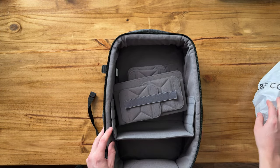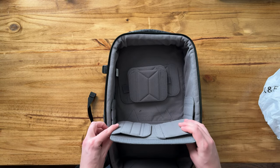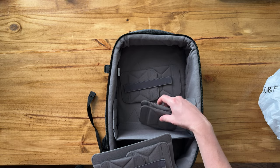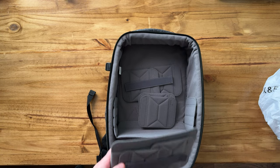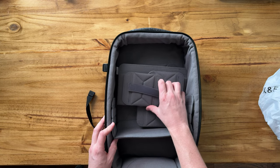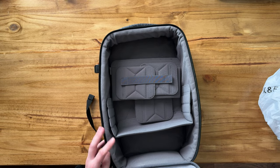And then in here, we have all these different dividers. It comes with two of the larger ones and then six smaller ones. They're able to Velcro into the bottom and into the sides, and they have a lot of adjustability, which is really nice. And then you have these extra little Velcro pieces that just give you a little more options to tie down.